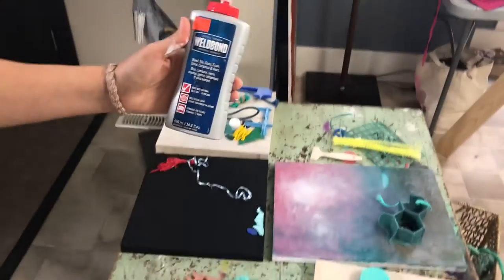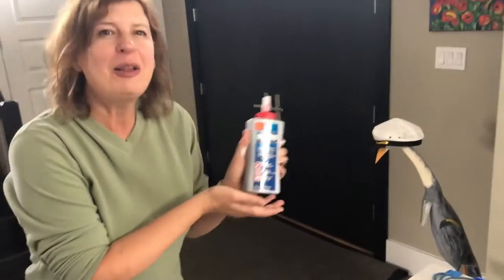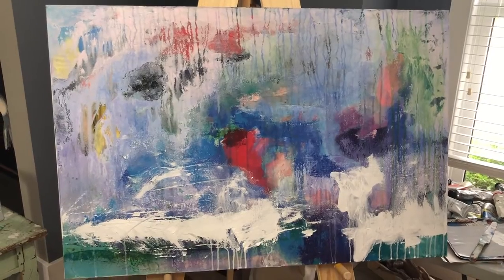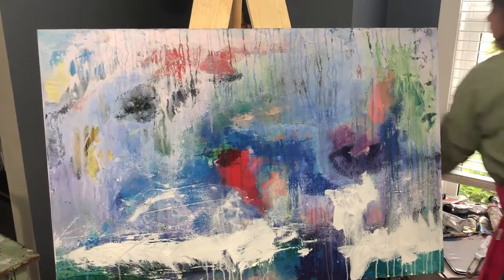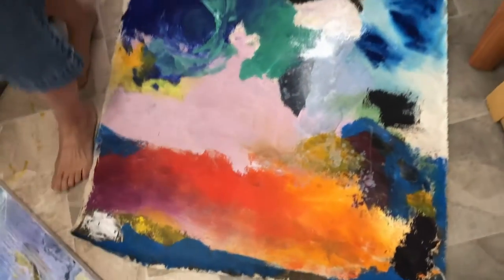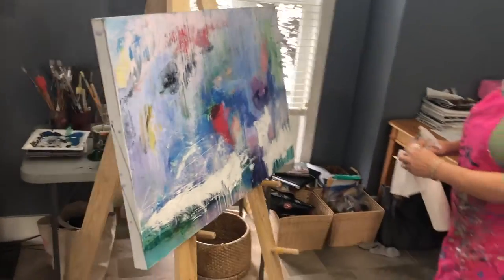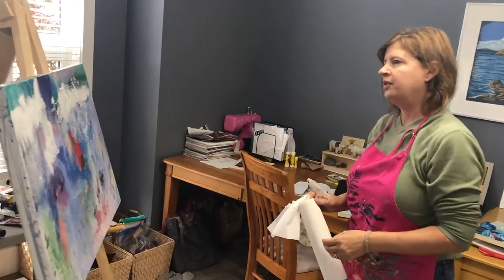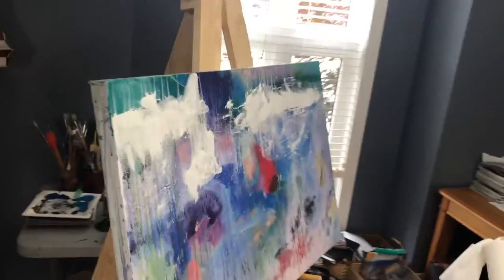I could put in a personal plug for Weld Bond — excellent for fixing anything. Some of the drip marks I'll leave, some I won't want to keep, just depending. I'll keep working on it, and someday when it's done maybe I'll frame it and give it to my favorite daughter. Here I was hanging up a piece of art and it actually destroyed the canvas, so I had to think how to fix it — and Weld Bond works really well. With acrylic, you can fix anything.